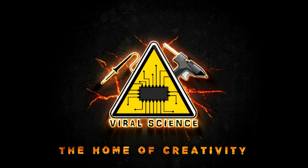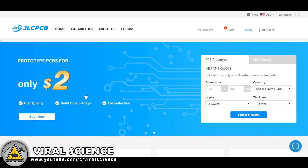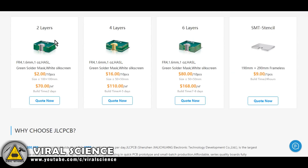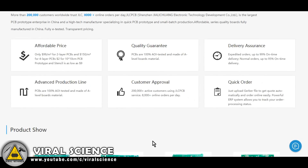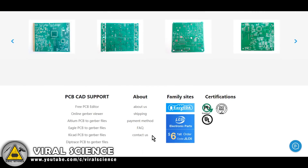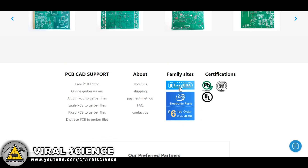Viral Science, the home of creativity. This video is sponsored by JLCPCB — check the description for more information. JLCPCB is a website that deals with PCBs. You can get 10 pieces of PCBs for just $2.